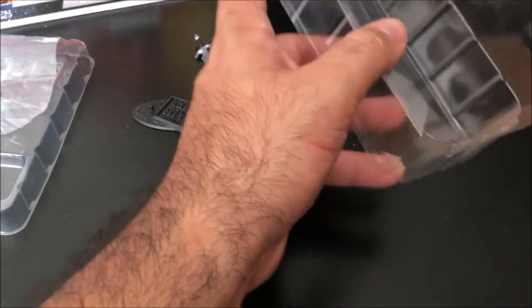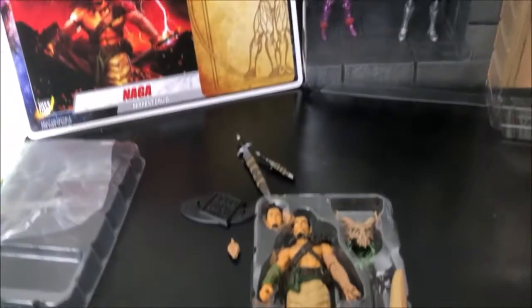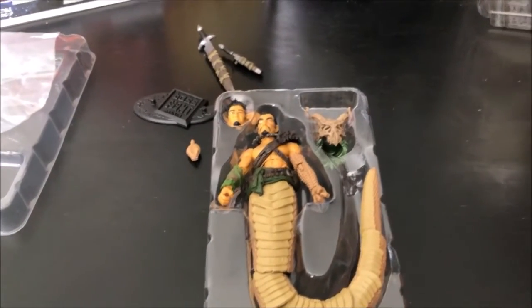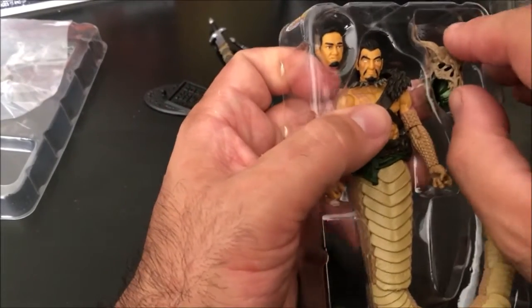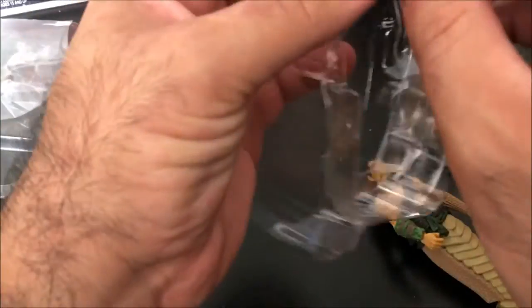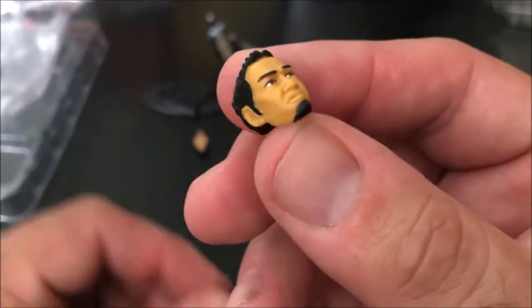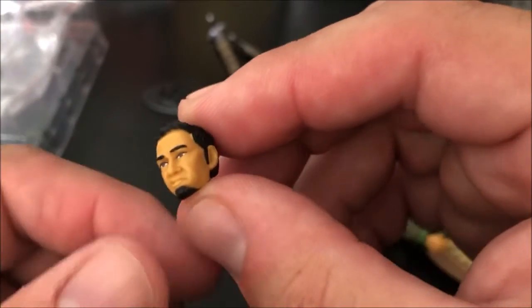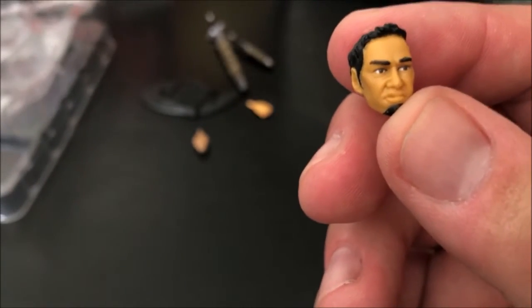So we're looking at six or seven accessories without even getting to the whole figure yet. Now we're opening up the inside tray. Inside we have our Naga figure, an alternate head, and he's got a helmet. We pull him out and check out this alternate head — it's not the main head shown in the picture. This is a little mini goatee, very 90s regular head.